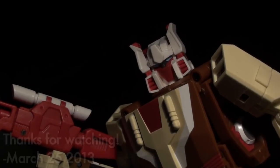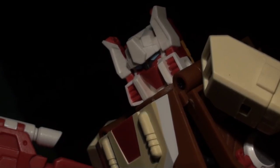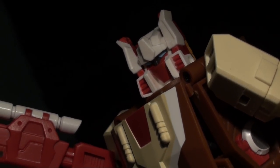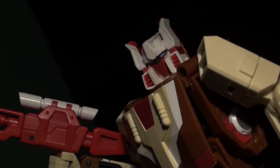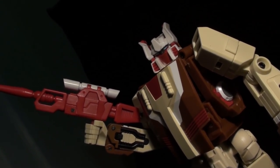Anyway, this has been Internet Personality Vangelis, and I'm hoping to see more out of Function X in the months to come. They've got three more releases in-line, pre-orderable, and etc. And it looks like a couple of them might even have ankle tilts. The world is saved, ladies and gentlemen.